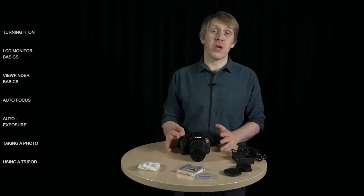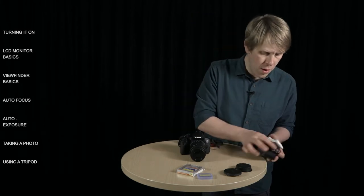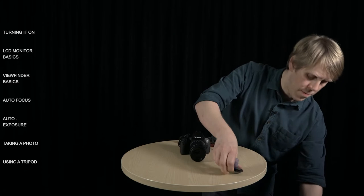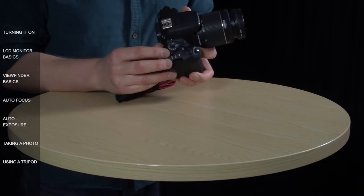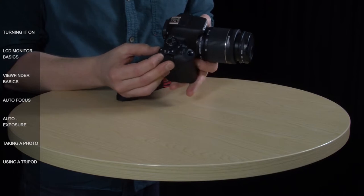I'm going to go over some of the camera's basic functions and show you how easy it is to use. First things first, let's turn it on. The power switch is here on the mode dial. To turn it on, you just put this lever into that position there, and that's for still photography.